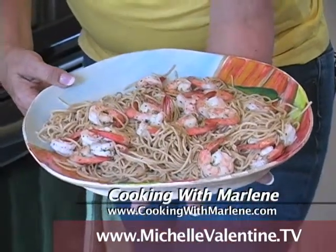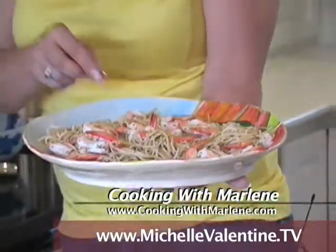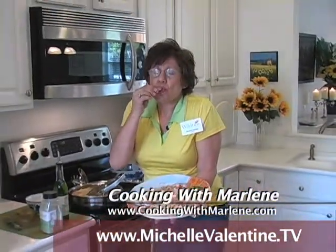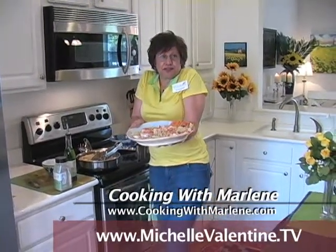Are you ready? Can I sample? I'd love to share it with you, but you're not here with me. Maybe sometime you can come to my kitchen. Mmm, mmm, good — is that the best?